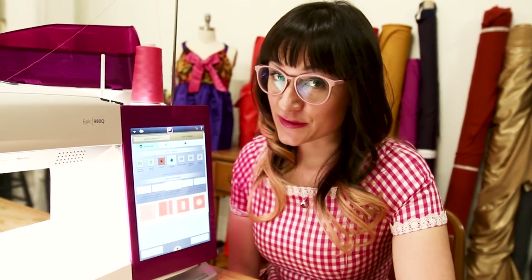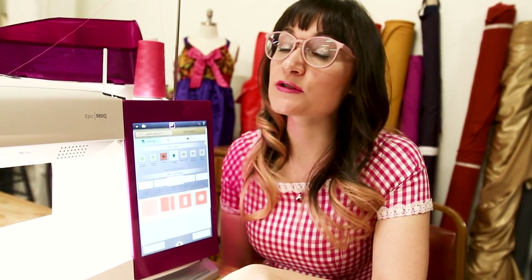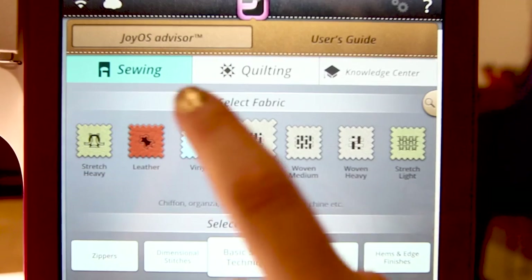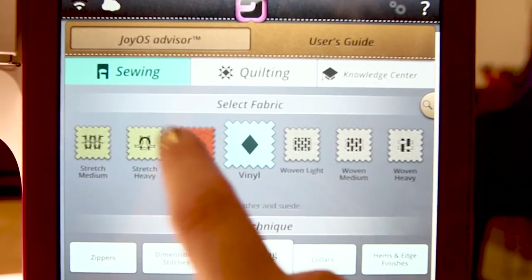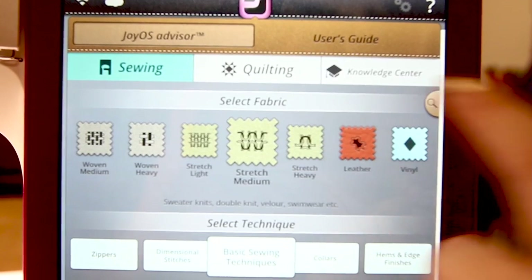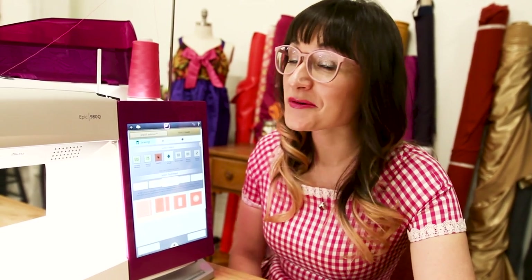Another really amazing feature on the machine is that you can select your fabric, and it's automatically going to adjust your tensions, recommend what needle you should be using, and advise you for that type of fabric. It has vinyl, leather, wovens and stretches — light, medium, and heavy — so that basically covers everything.